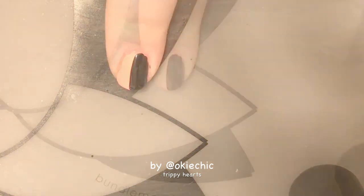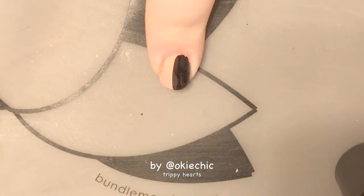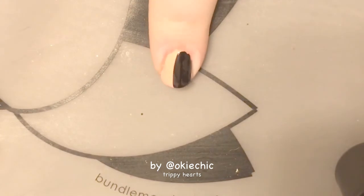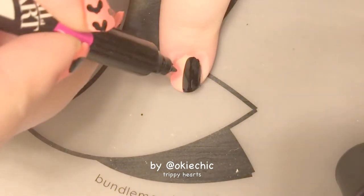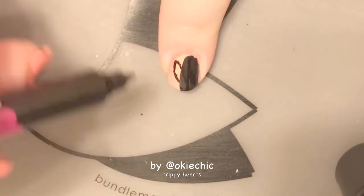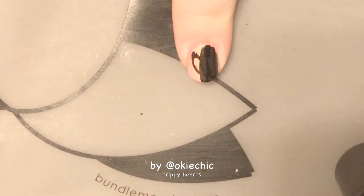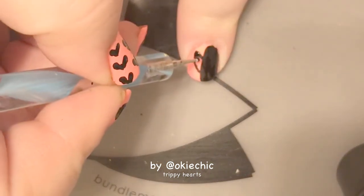For the next part — the tricky part of this manicure — you could either use a dotting tool or what I'm going to be using is a nail art pen, just to make the outline because I'm not very good at drawing. You could fill it in with a pen, or you can take some black nail polish and the tiny end of a dotting tool and fill it in.